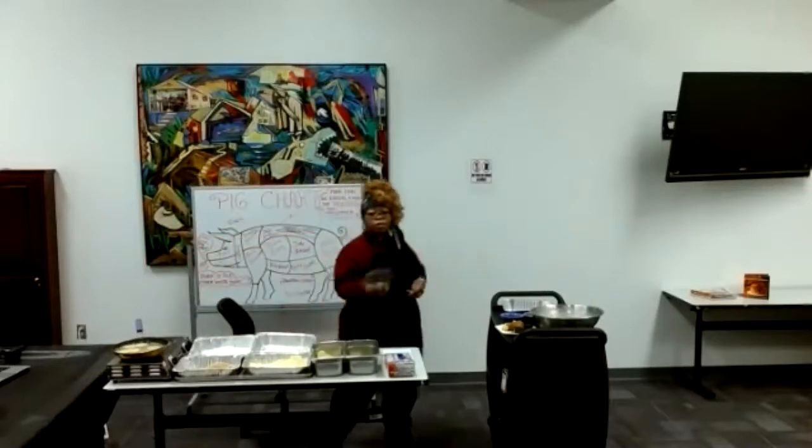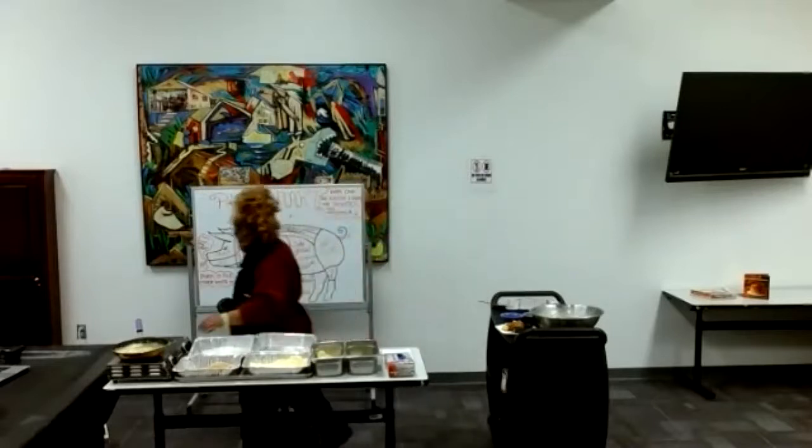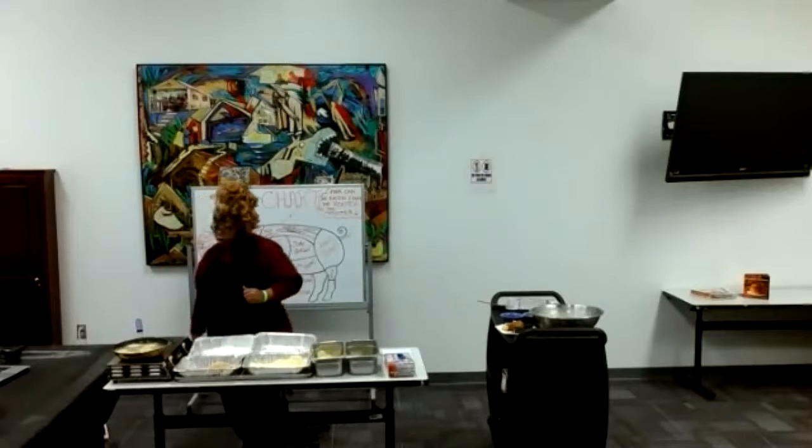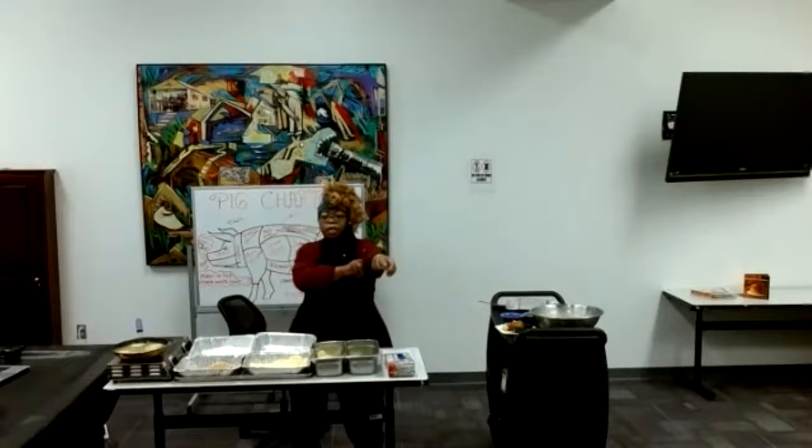The grease is good, it's just taking a little longer to brown, but they are almost done. Yes, you can email me for the recipe.